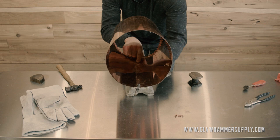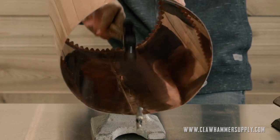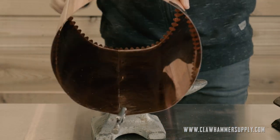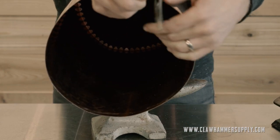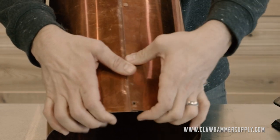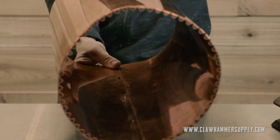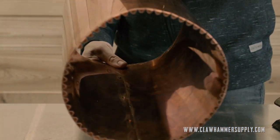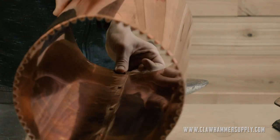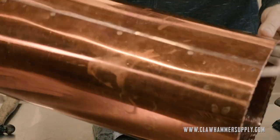Moving on to the next rivet hole — tap it a few times. The key with installing these rivets is actually not to hit them too many times. If you really hammer down on them and pound them absolutely flat, it tends to expand the copper at the seam where you'll be soldering, and then sort of deforms the copper so the boiler wall doesn't look as straight. My advice is to just tap the rivets enough times and hard enough to get them to the point that they are secure and no longer moving. Once you hit that point, stop hammering.